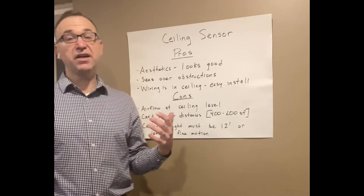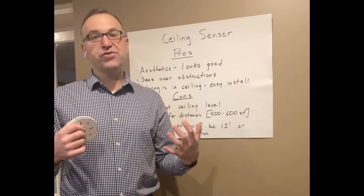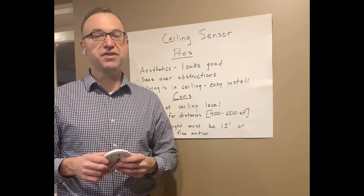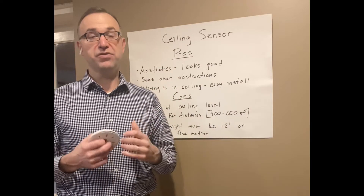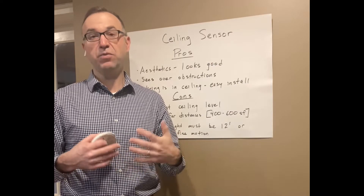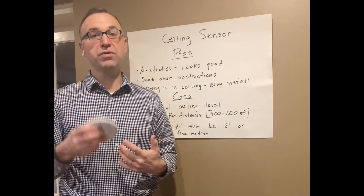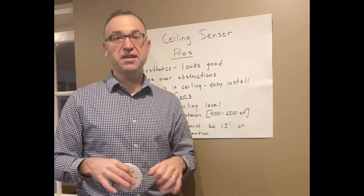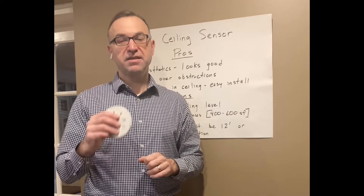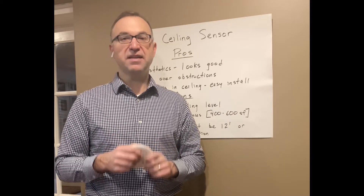The last drawback is ceiling height. Let's say you're in an atrium with high ceilings, 20 feet or so — these aren't going to cover that height for fine motion, meaning someone sitting at a desk. They would cover a warehouse or somebody walking through, but for fine motion — someone sitting at a desk, typing — the ceiling sensor must be mounted 12 feet or less to get that coverage.